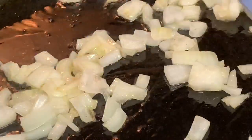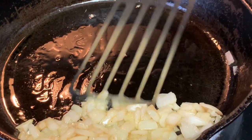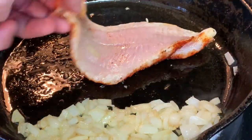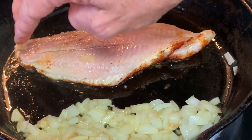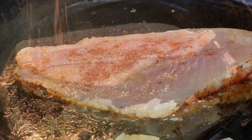The full recipe and directions are listed in the description box below the video — click Show More and it'll pull that up. After two or three minutes, go ahead and take your fish, season side down, and place it in your hot skillet. We're going to cook this on the first side for about four minutes until browned.